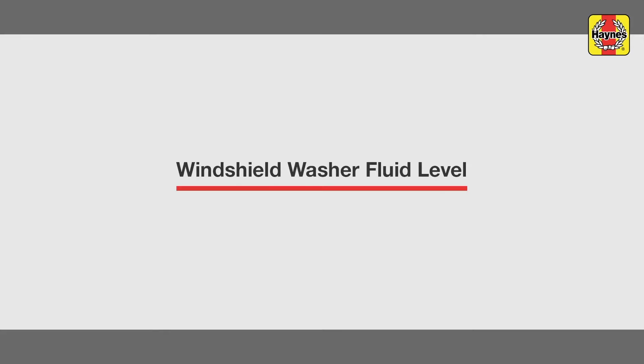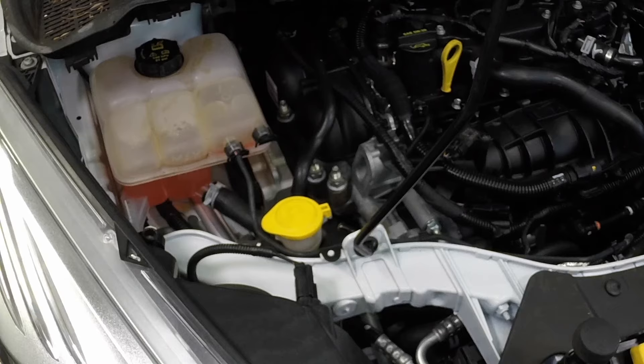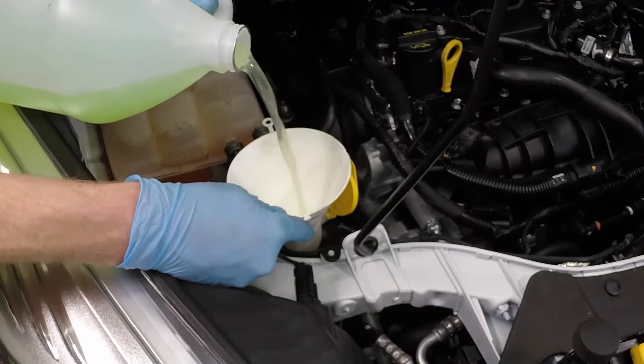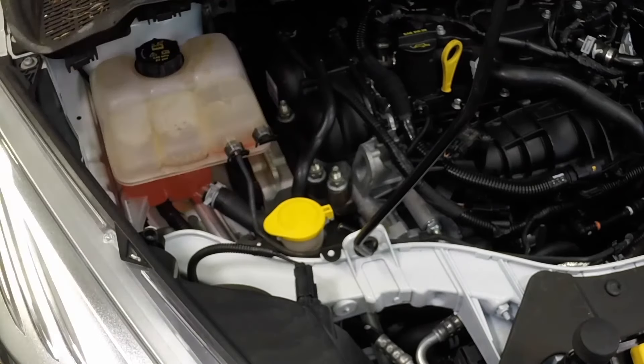Windshield washer fluid level. Flip open the cap and fill the windshield washer reservoir as necessary. Push the cap securely onto the opening when finished.